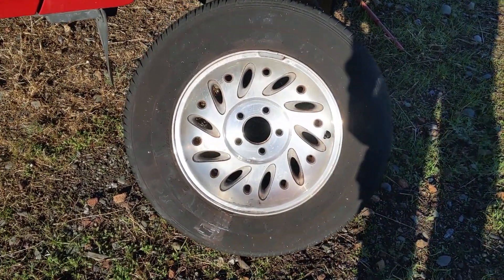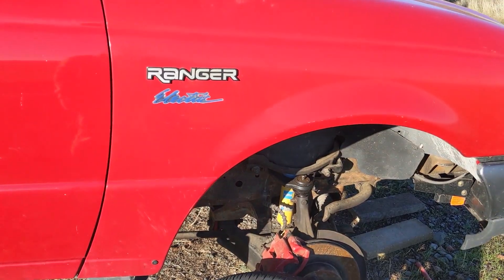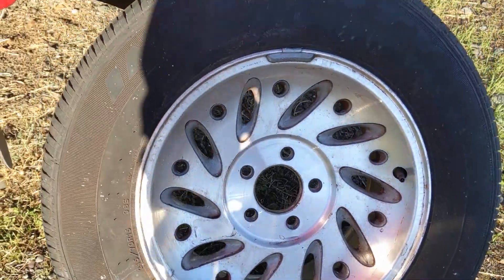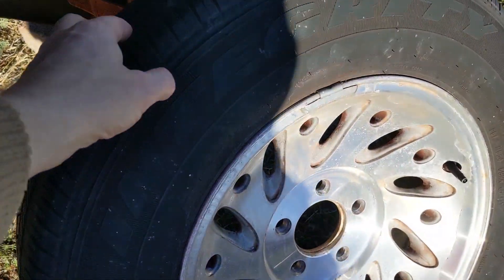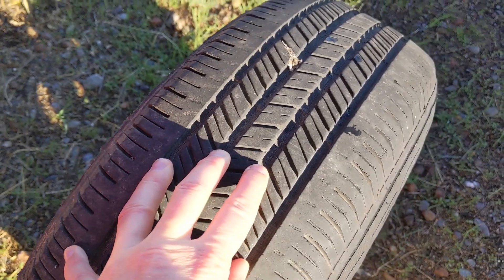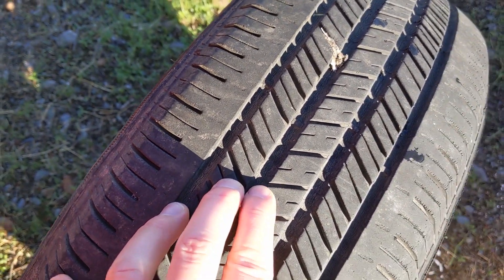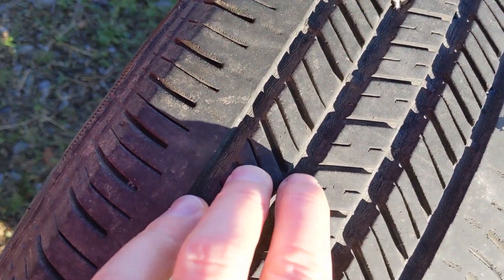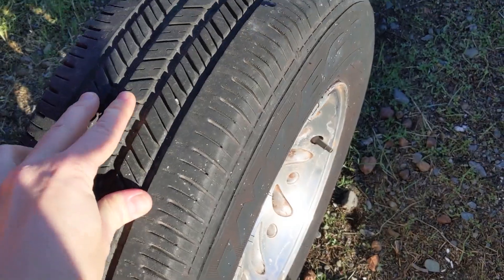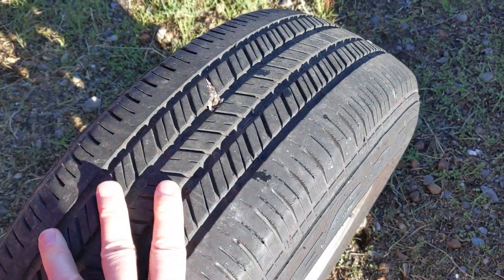One of the reasons for getting tires roughly the same size is it helps with the odometer and speedometer. I did end up getting new tires — despite these having a lot of tread left, I feel bad because it's kind of a waste. You can see the cracking here; I think these were just stored and several of them don't even hold air anymore, so I'm just going to have to get rid of them.